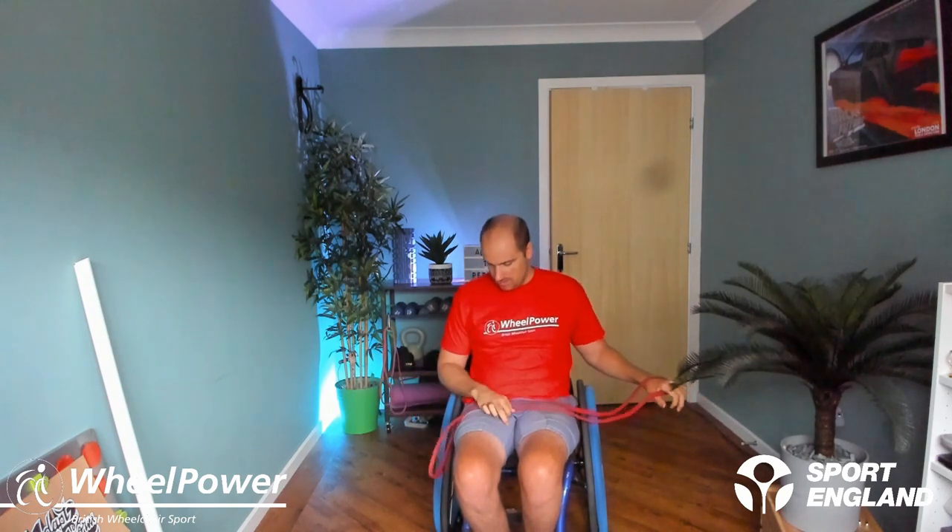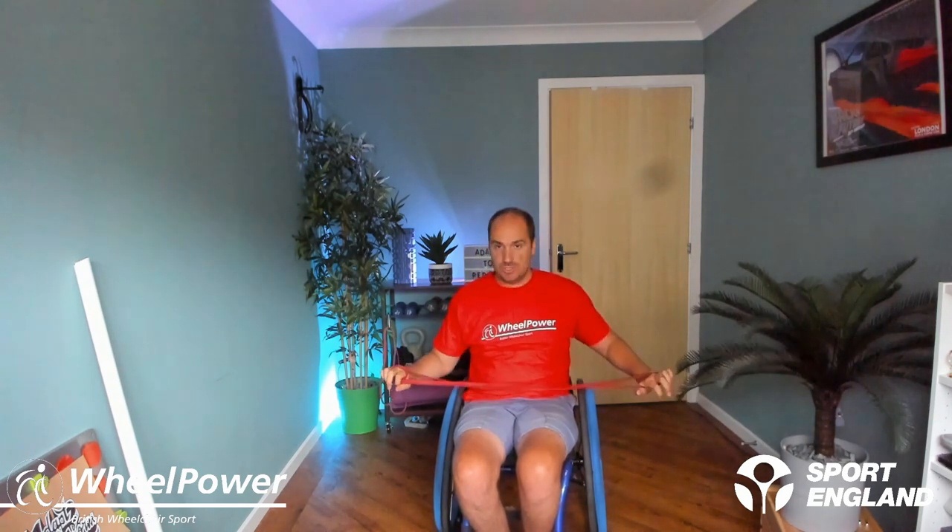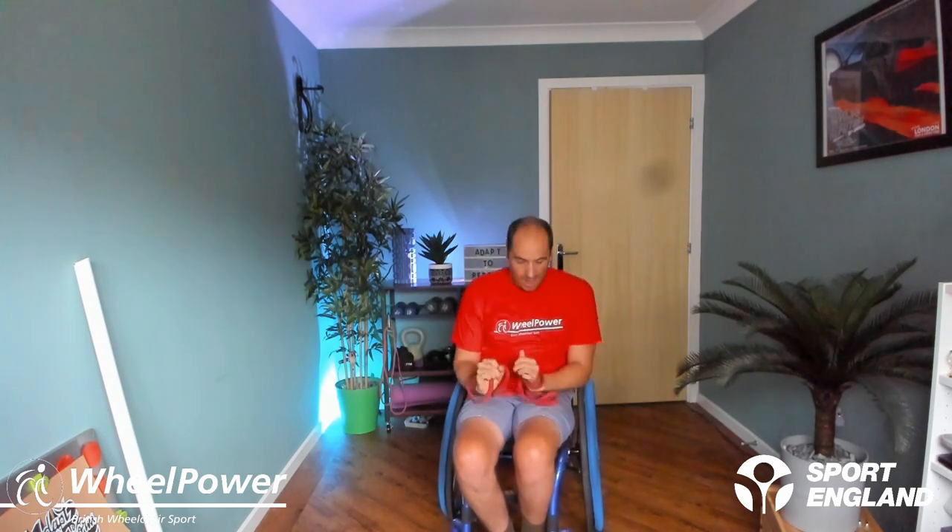Now if you're finding this a little bit easy or a little bit hard, a really easy way to adjust it is to move up and down the band. If it's too easy, you could grab further down — if you've got a band like mine, you can even wrap your hand around to shorten it, and that makes the band a bit shorter and harder. You could do it on both sides to make it even harder. So that's how you can adjust it to your level. If three sets feels like enough, feel free to stop here and have a little rest.